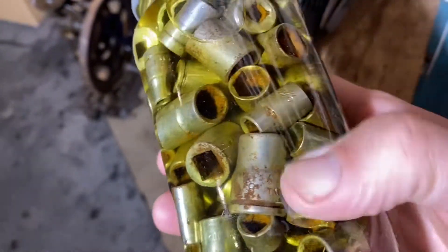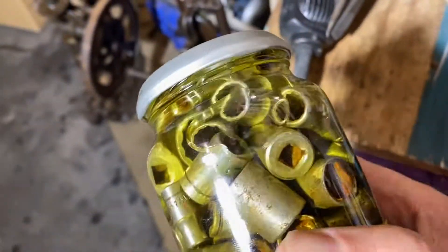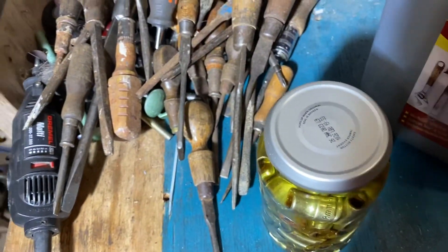Then I think I might get the mud out and put all the mud and the oil in the jar and vibrate that. I'm just hoping it doesn't break the jar, but we'll see.